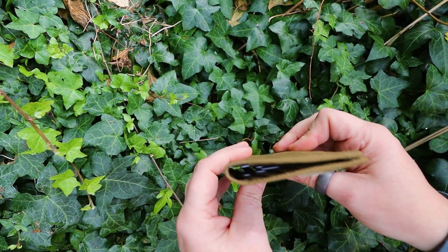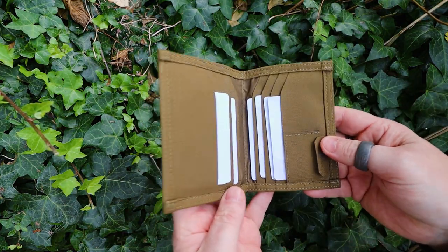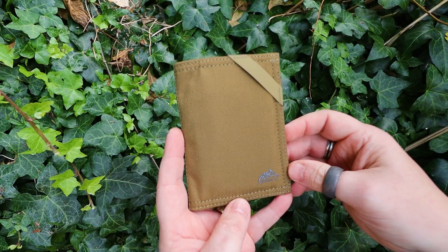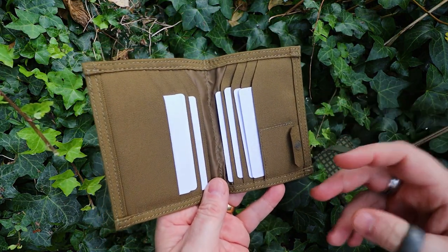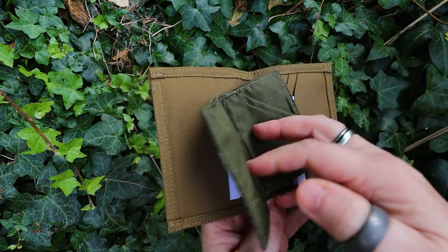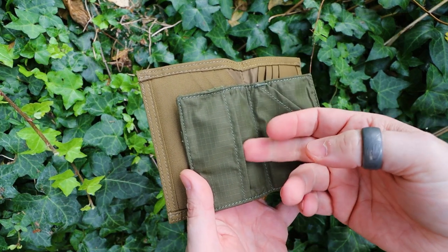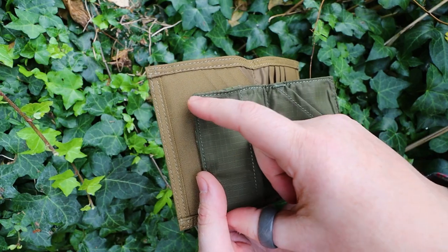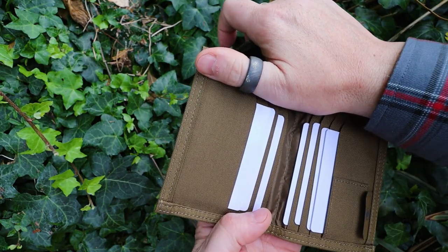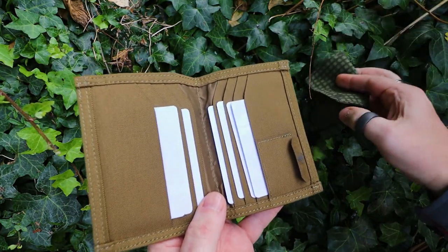When it's got eight cards in — there's one at the back — and no cash, it still folds reasonably flat. I'd say as far as a minimal style wallet is concerned, I think this is just a little bit bigger than your average minimal style. I think what they probably should have done is took the micro wallet and extended it out, so instead of having just this single pocket here, they could have had two or three pockets in here, just like it is there, but maybe cut off the top part.